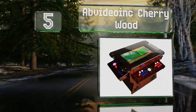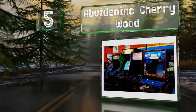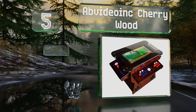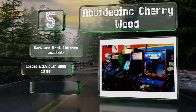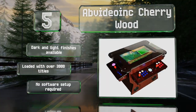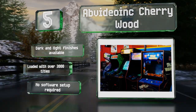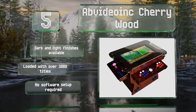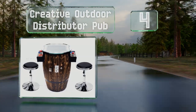Moving up our list to number five, built with four sets of controls and three track balls to support various games, the AB Video Ink Cherry Wood has a wide monitor that's ideal for multiplayer action. It's lined with LCD light strips to help players see what they're doing in dim settings. It's available with a dark or light finish and loaded with over 3,000 titles. No software setup is required.